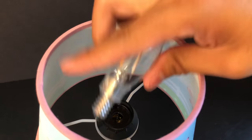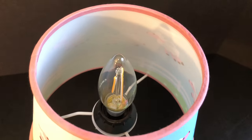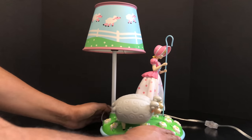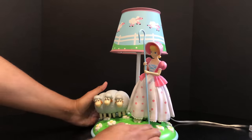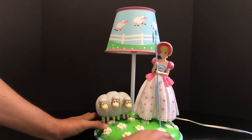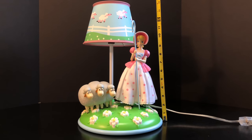Inside, it has a cap that you want to tighten so the lamp doesn't spin or move, and then you screw in the bulb — easy installation. Here we have Bo Peep unwrapped and looking pretty amazing. It feels plastic all the way around — definitely plastic. This one piece is metal, and there is cloth material, but it looks really nice all the way around. I think this Bo Peep looks awesome.